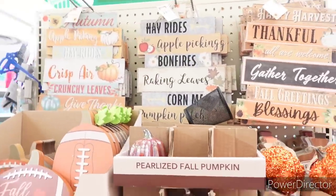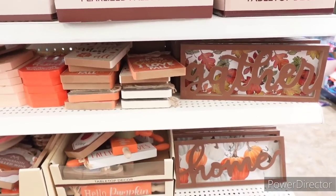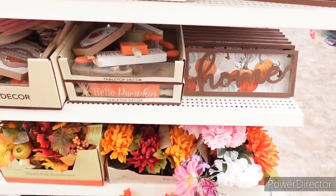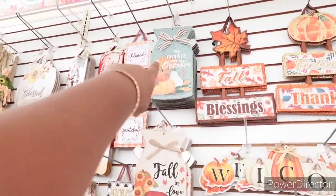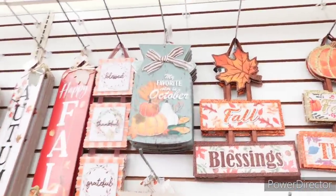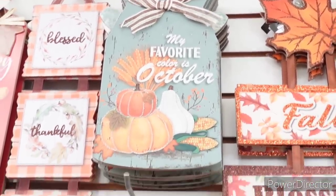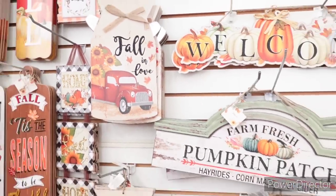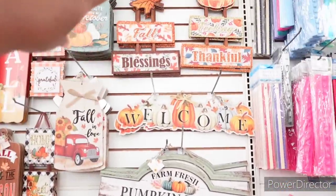Now we've seen all of this so I'm not going to stay over here long. Over here in this little corner — I haven't seen this one. 'My favorite color is October.' Look at that, let me zoom in. Is that not beautiful? 'Fall in love.' Those are nice.